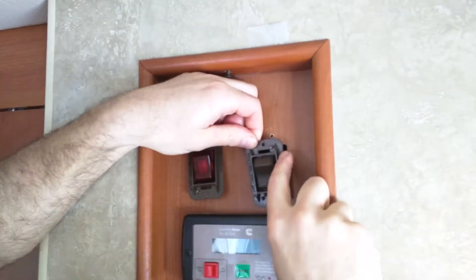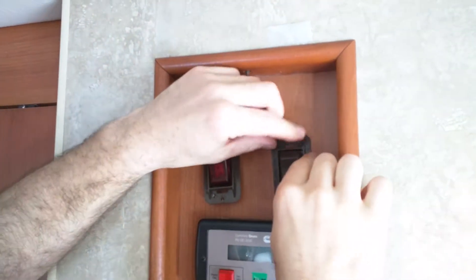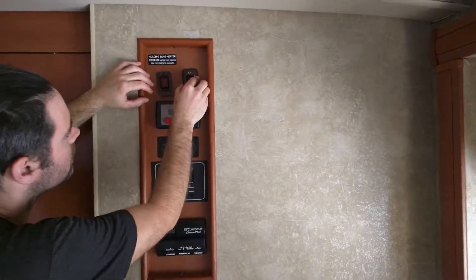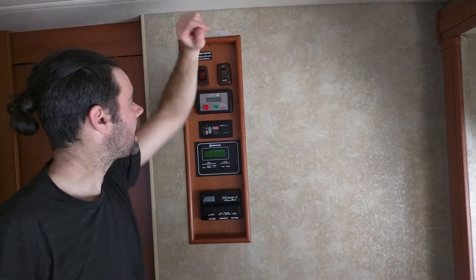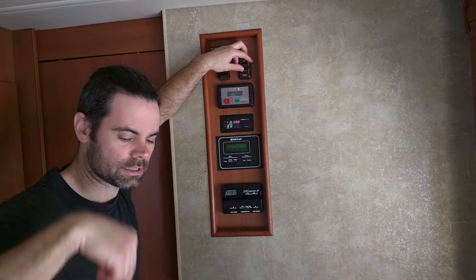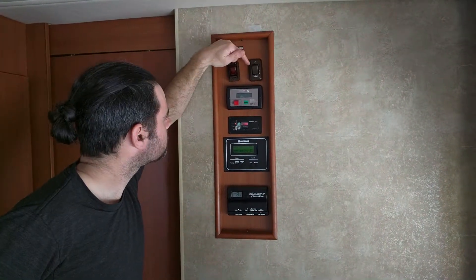When reinstalling, remember you previously marked the on position — make sure that marking is up higher. Take your screws and reinstall them, and once everything is screwed back together, snap your covers back on. To test it, make sure your power is still on, hit the on switch, and you should be able to hear your propane valve open and close. Once this is installed, it simply works — it sits behind your switch and operates when you turn it on, and is in the off position when you turn it off. Thank you for watching. If you have any questions, reach out to me at maxmakesparts@gmail.com.